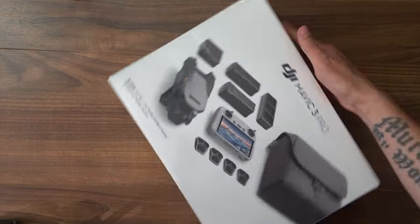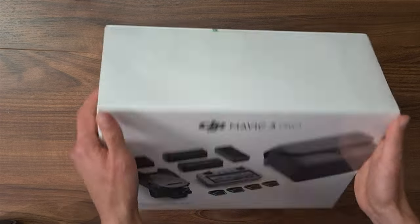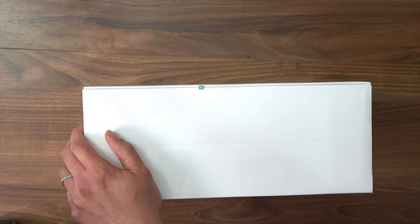That's the huge Mavic 3 Pro box. I've decided to take the Fly More combo including the DJI RC. Let's open it — first cut, removing the packaging film.